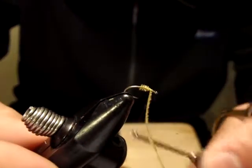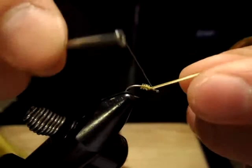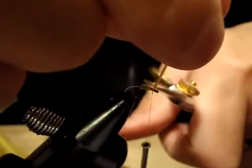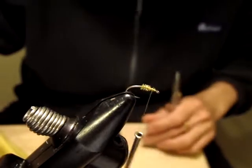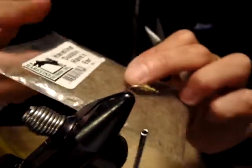I'm just going to pick up the tail due to rub. Just a tiny bit of dubbing — I'm going to use this hairline dub.